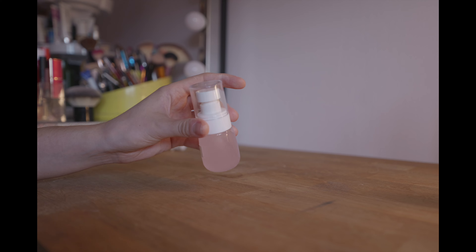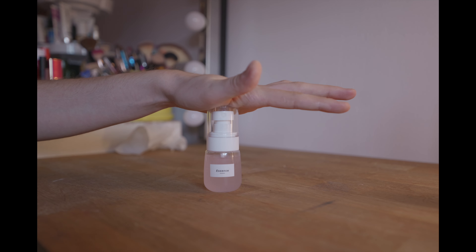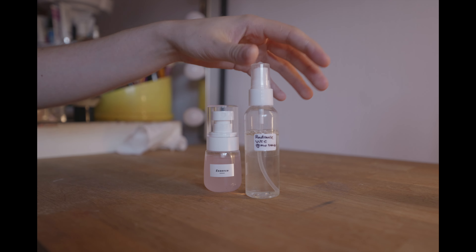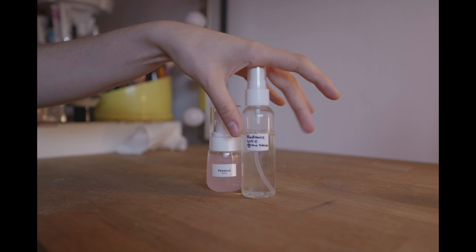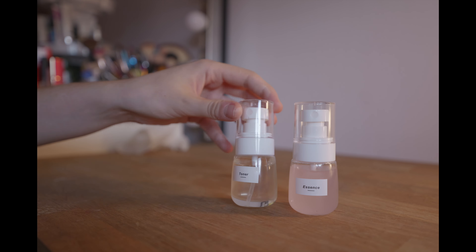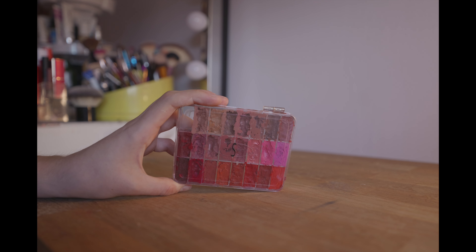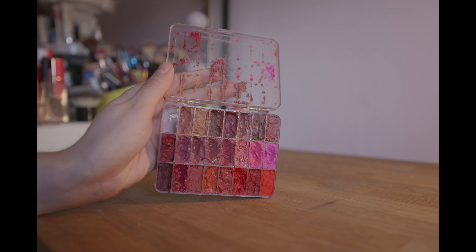I also have this Essence Mist spray that I've been really enjoying. I got these little bottles from Shein as they're a really good size for my kit. I used to put everything in taller, bigger bottles, but I've got another one of these smaller ones. I'm going to transfer this toner into the same style bottle. Those two spray bottles are now done — they look a lot nicer together, are much more compact, and they're both topped up as well.